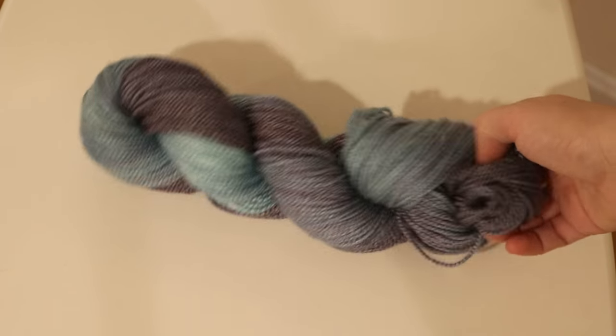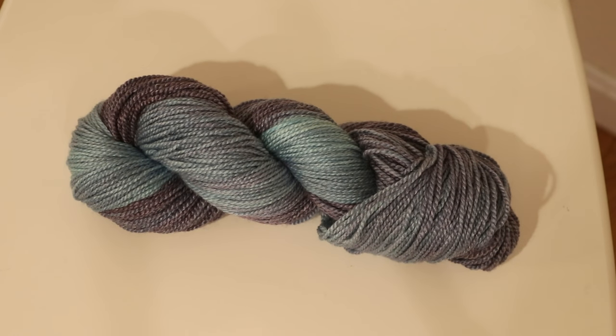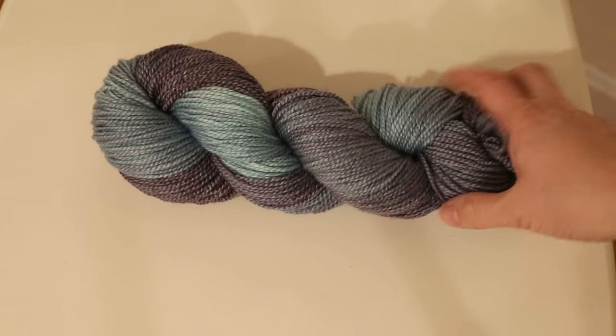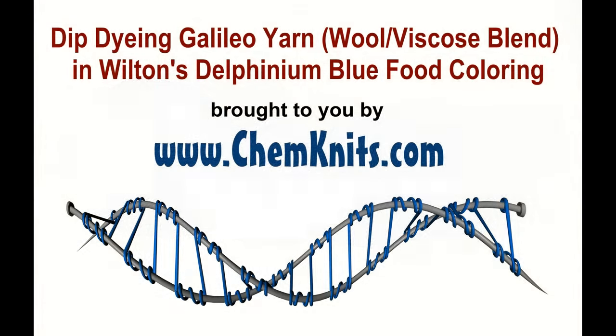I am Rebecca from ChemKnits and thank you for watching this dyeing video where I used Wilton's Delphinium Blue food coloring on this wool viscose blend — 50% wool and 50% viscose. This showed that you can use protein and cellulose fiber mixes and dye them with food coloring for really stunning results, even if the resulting colors are more muted than what we've gotten in the past with Delphinium Blue. I think it's really exciting and I can't wait to dye more Galileo yarn in the future. To be notified when I release a new video make sure you subscribe to the ChemKnits Tutorials YouTube channel. Thanks so much for watching! Bye!